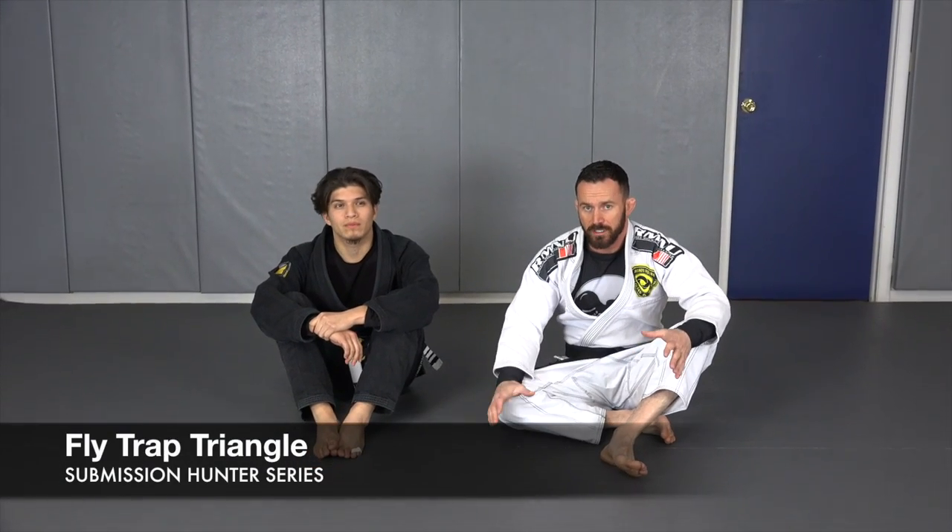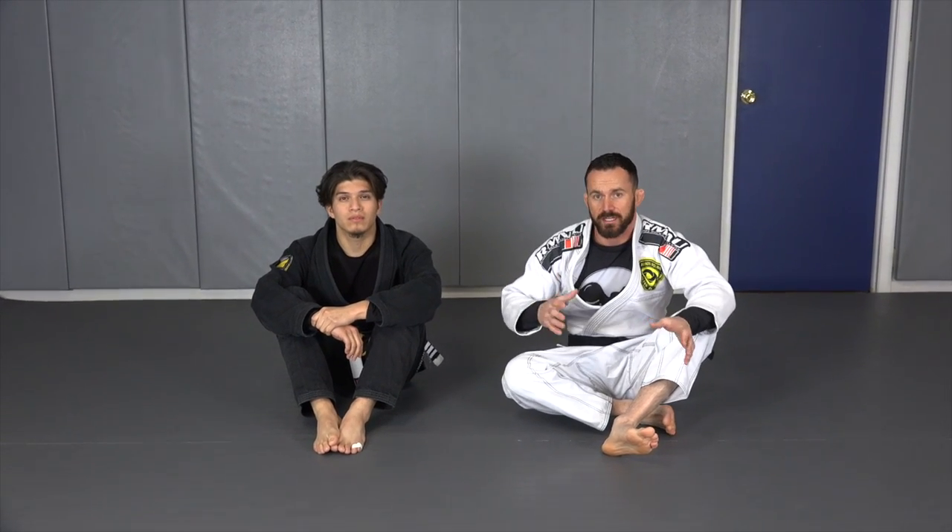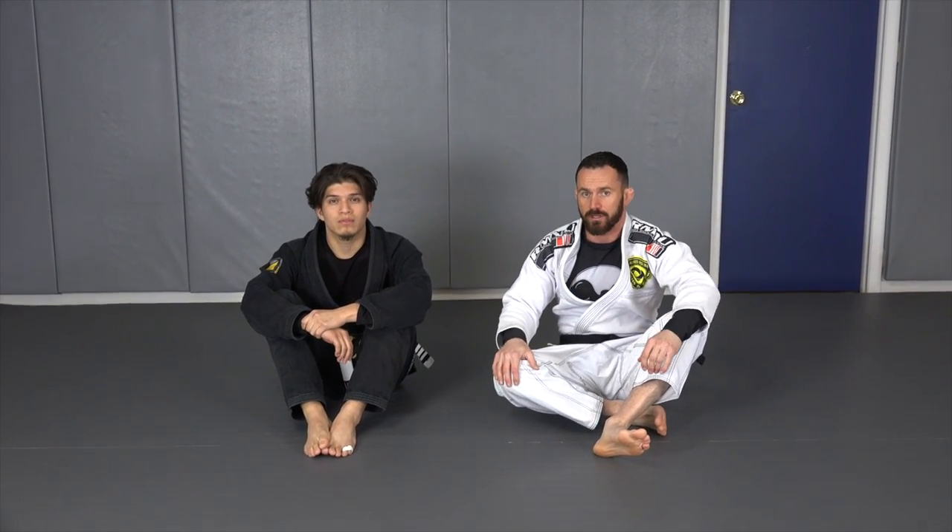Alright guys, so the first submission that we're going to look at in the Submission Hunter series is a triangle choke that takes advantage of your partner posting his hand with a fake flower sweep.